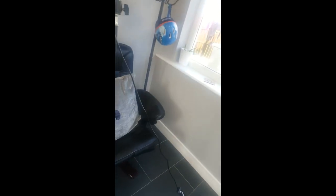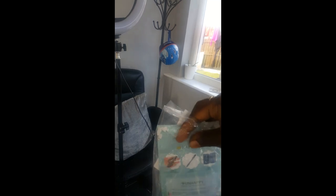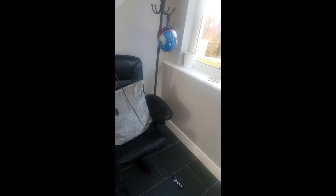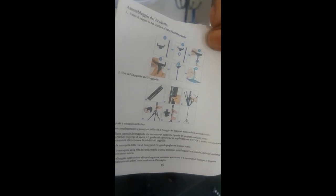It comes with this little bag — I'll pull it out in a minute. In here there's this little booklet that tells you how to connect it and everything.